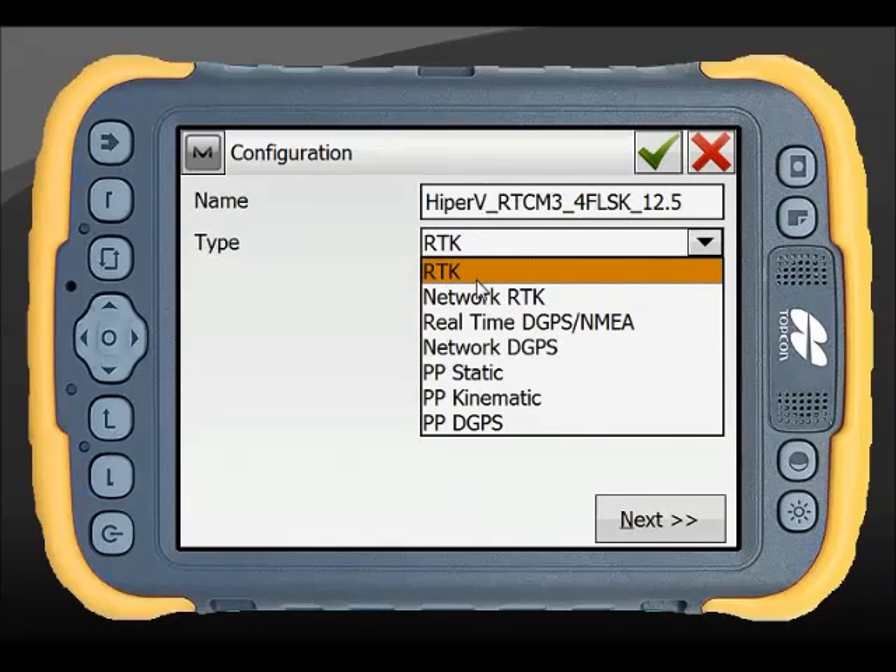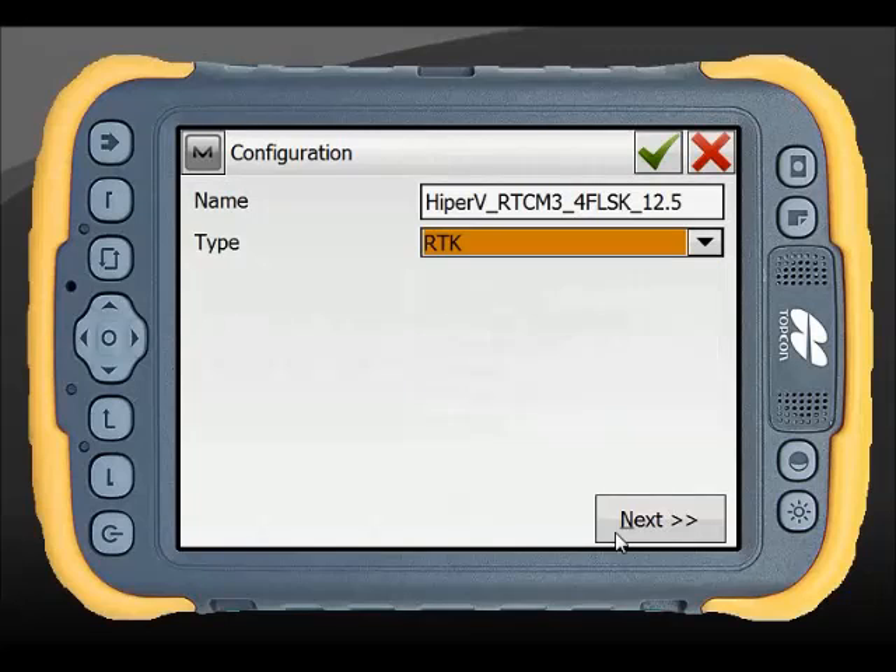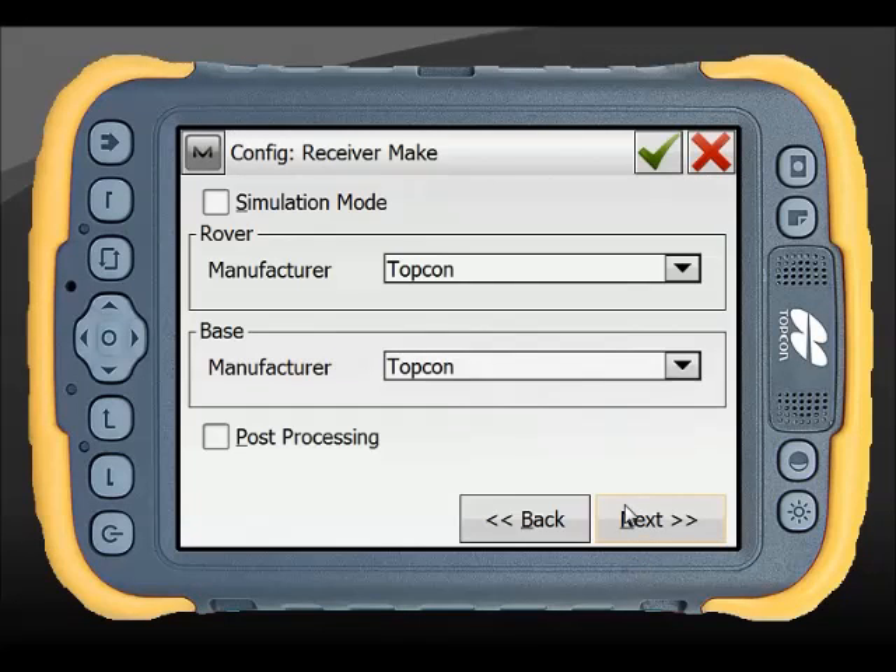The type I'm using today is RTK. I then scroll through to next and select my rover and base, so both the base and rover are set up in these global settings. In this instance I'm not going to do post processing, but that is set up through here as well.